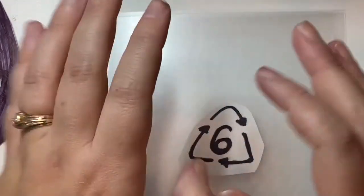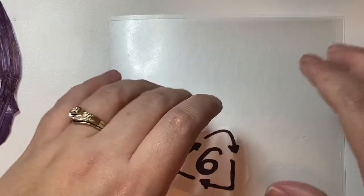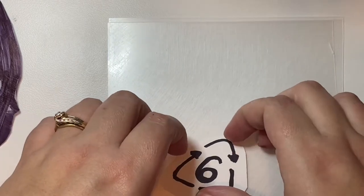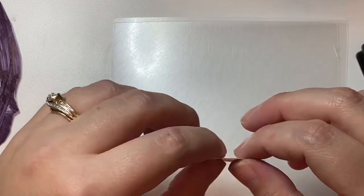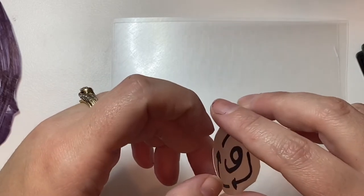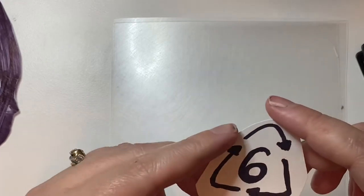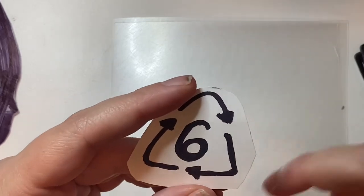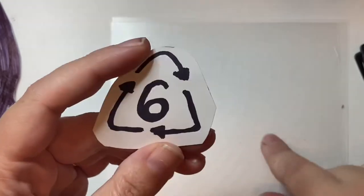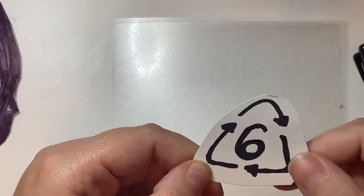At-home shrink art is a really great way to recycle and reuse plastic that would otherwise go to the landfill, so it's a great art project for the environment. You can use plastic like muffin containers, cake containers, or takeout containers — mostly bakery products tend to come in this kind of plastic. Use the clearest part possible and draw on that. It needs to have the recycling triangle symbol with the number six — not number five, but number six.